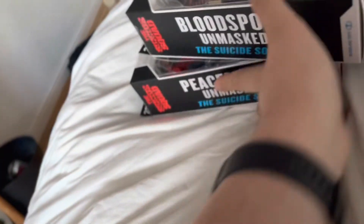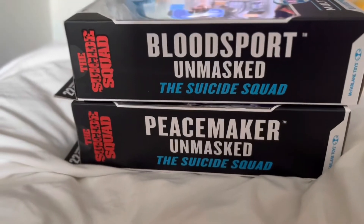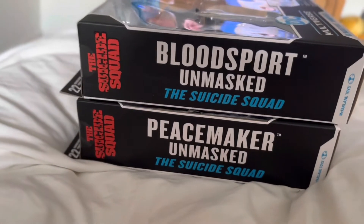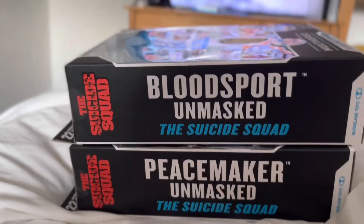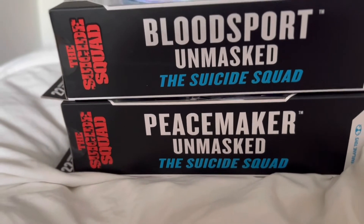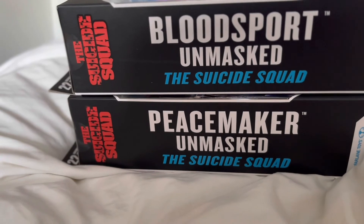I was quite happy to have got these. I went into another B&M which had a few Batman Beyond ones and they had Superman from the animated series, which I didn't pick up, but I know they'll still have them when I go back, so I'm going to get those in the next few days. I'm really really happy to have found these. So yeah, if you're on the lookout for cheap McFarlane figures and you live in the UK, I highly recommend going to B&M's.